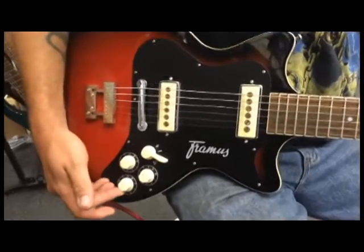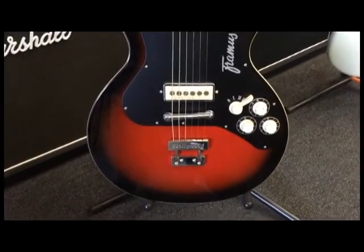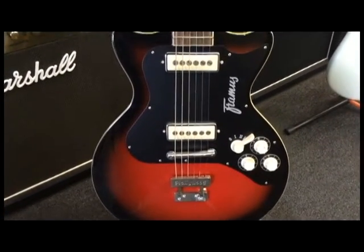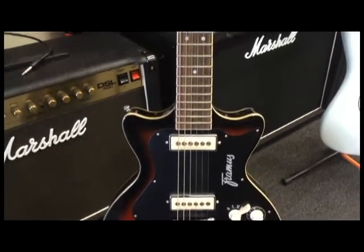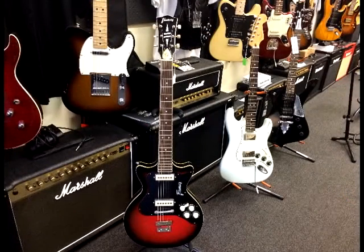This guitar features a mahogany set neck with a lightweight hollow body, a nice flat 12-inch radius fretboard, and a volume, treble, bass, and rotary switch control, which gives you really a lot of different options on sounds.